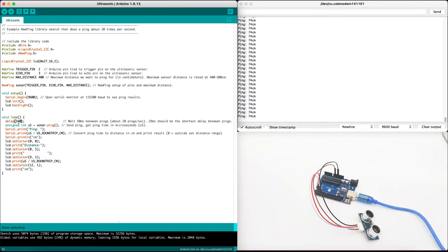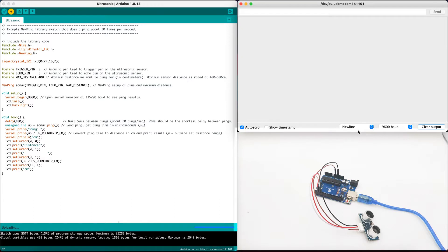Here we will define serial begin at 9600 baud rate. In the loop, we will delay with 100 milliseconds and then send the sonar ping and print it into our console. I've already executed the code earlier on, so we can see the data here. Let's execute it once again using the upload button and clear the output.